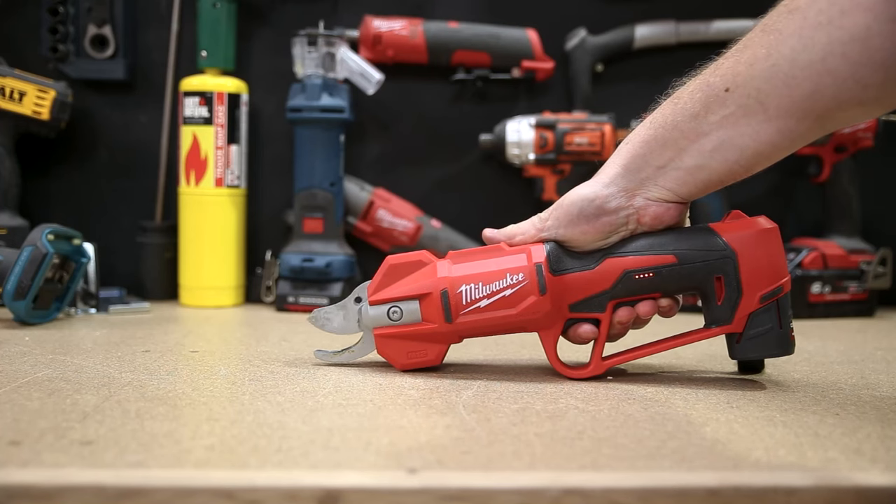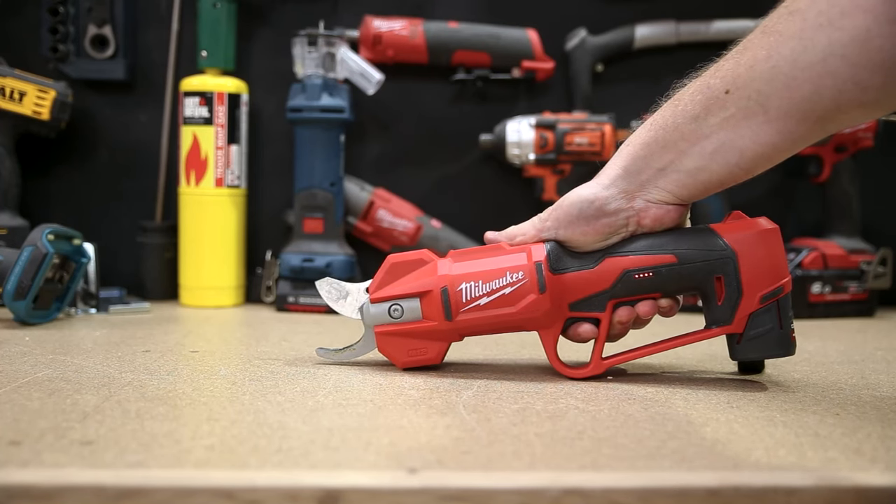As you can see here, the blade tracks with the trigger — it won't fully close unless you fully depress the trigger.